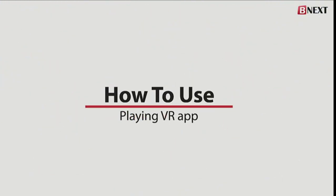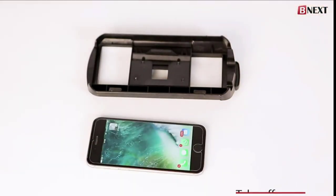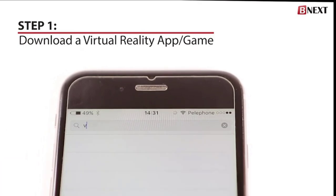Virtual headsets are very simple and easy to use. Simply remove the cover from your mobile phone and follow these steps. Step 1: download the virtual reality app or game, either from the App Store or Play Store.